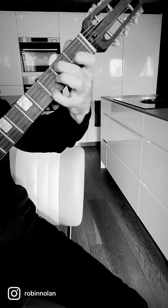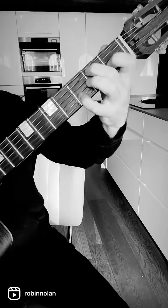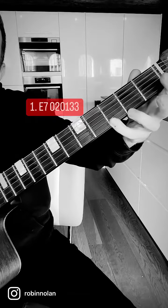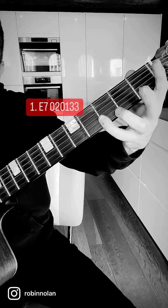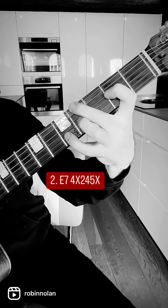Here are 5 E7 chords you need to know to improve your playing. Let's start at the bottom — we've got the basic one, but what Django did to make it really gnarly is bar that G with the D, so you get the seventh and the sharp nine.